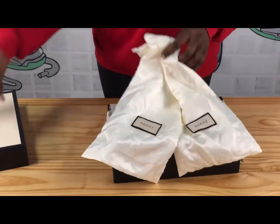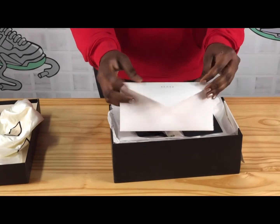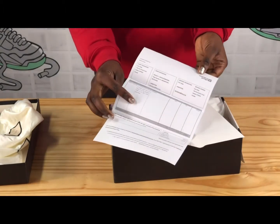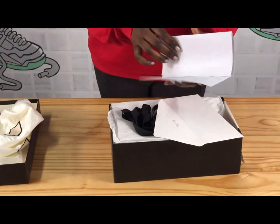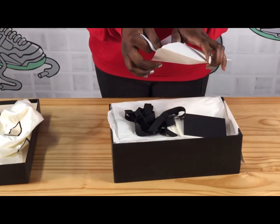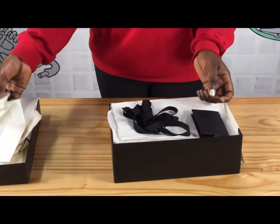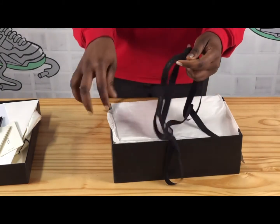This is the Gucci receipt. On this receipt you have the name of the customer, description of the shoe, the size, the price, everything — including the address of the customer. And here you also notice this card, the ribbon, and on this ribbon Gucci is printed.